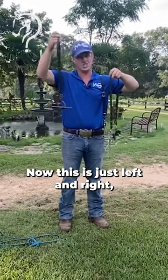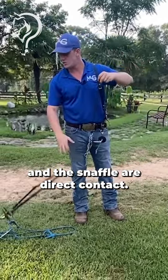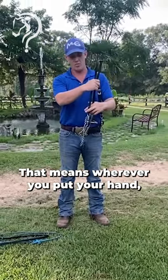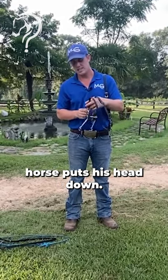The shank controls left and right, and stopping. The halter and the snaffle are direct contact — that means wherever you put your hand, that's where the horse's face is going to go. If you pick your hands up, the horse picks his head up. You put your hands down, the horse puts his head down.